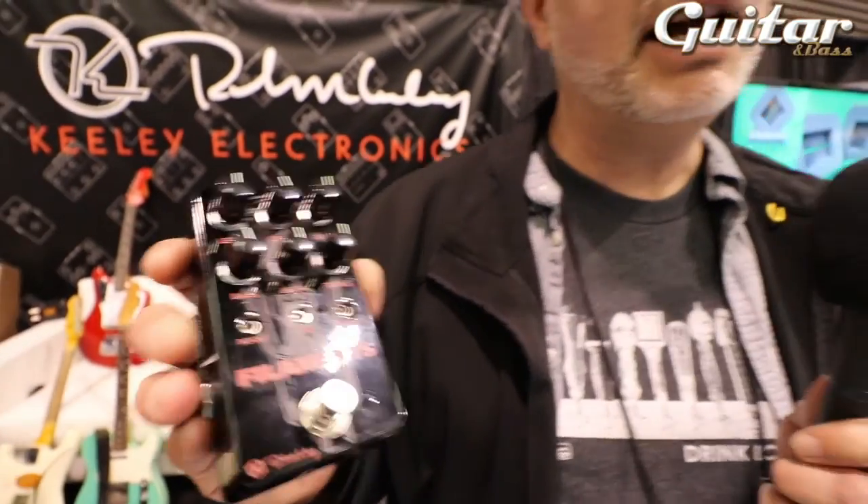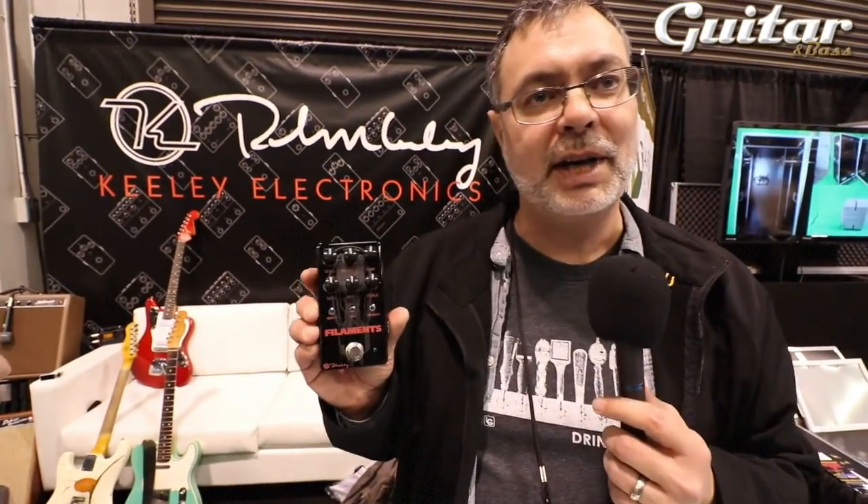We love the sound of it. It ended up coming out with a great killer amp sound — very high gain, very fun, very dynamic.